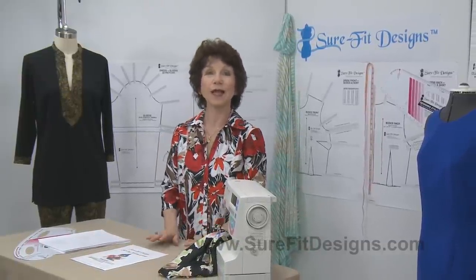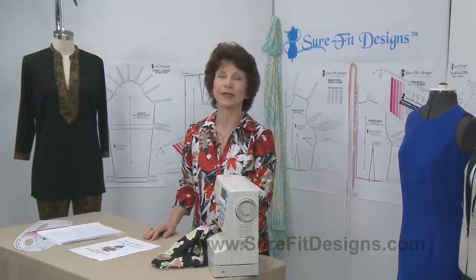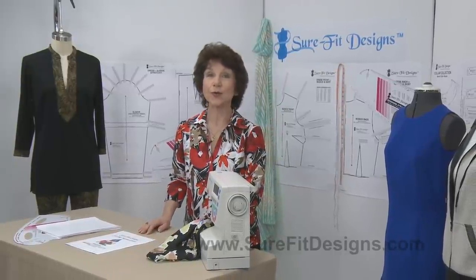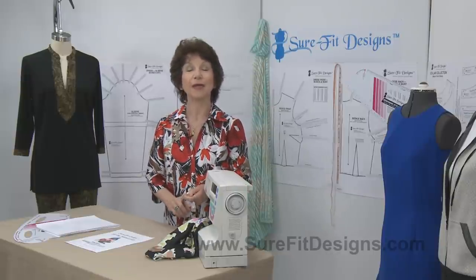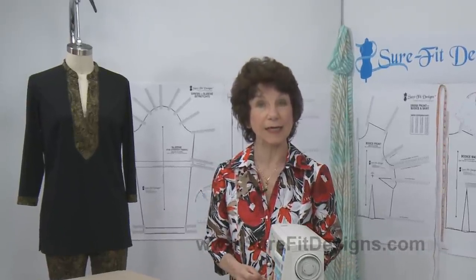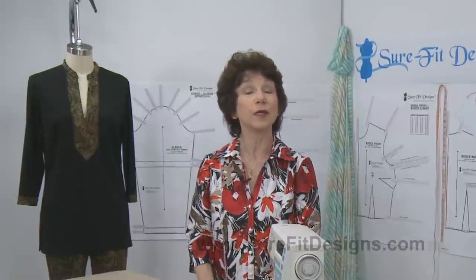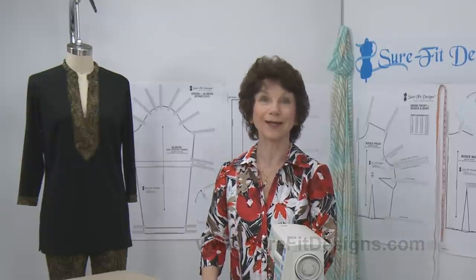I'd like to say thank you so much to all of you who have participated in this Make It Sew series. I know there's been a lot of information, and practice really does make perfect. The more you sew, the more proficient you'll become in technique and the more rewarding it's going to be. Your clothing with Sure-Fit Designs will not only fit, but they'll be sewn together well. Thank you so much for joining us.